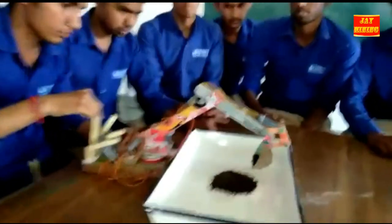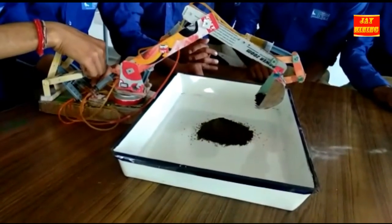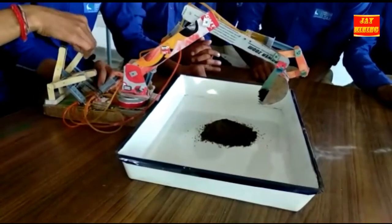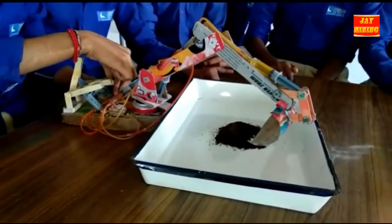Now describing the gears the machine uses: the first gear is used for rotation, the second gear is used for up and down movement, the third gear is used for stick up and down, and the fourth gear is used for moving the bucket.